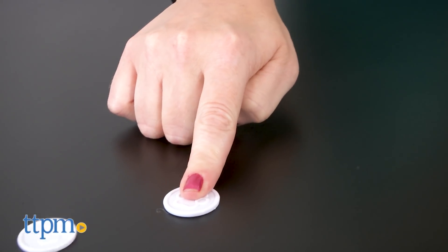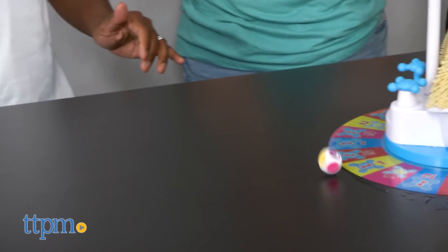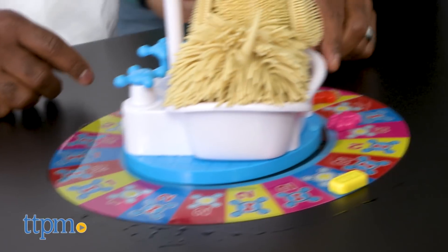Other spots on the die include roll again and a pawprint symbol, which means you can move your playing piece to the space in front of the player who is in the lead. You still have to perform the action on that space. The first player to get his or her token around the board and back to the start space wins.